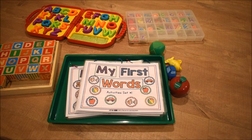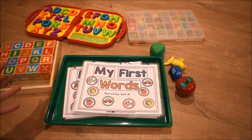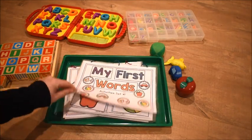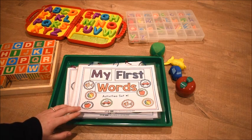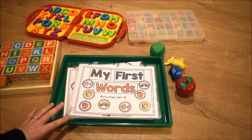Hi friends, it's Amanda here from Fun Hands-On Learning. Today I'd like to show you a new set of activities I've been working very diligently on to use with toddlers or very early preschoolers. I'm calling this group of activities Lots for Tots. These activities work on vocabulary and speech, matching, sequencing, sorting, and print and letter recognition.